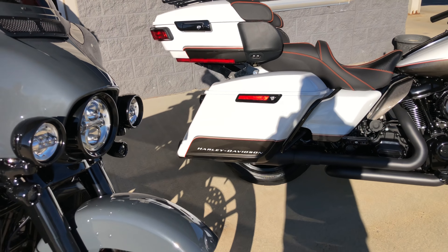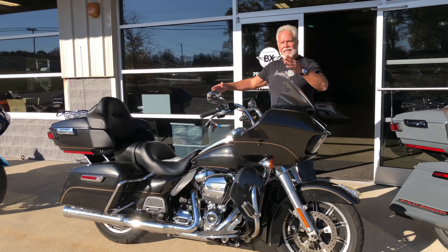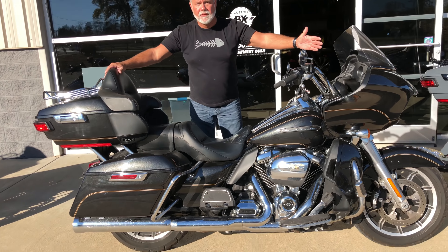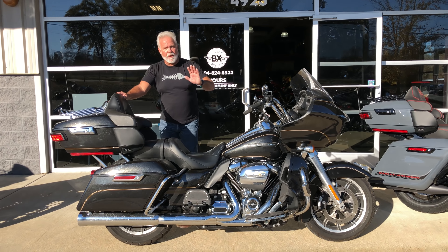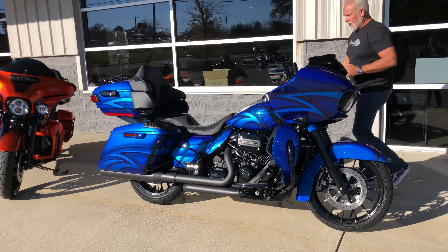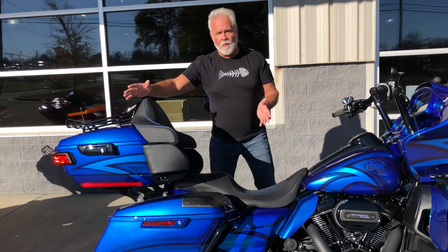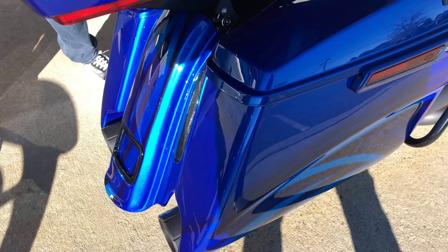So let's talk about what these bikes are. This is an ultra-limited or a road-glide ultra. Here's what you get when you go see Harley — I appreciate it's a beautiful motorcycle, but it could be around $30,000. You could have our custom version for just a little more money. I'm talking about with the full tour pack on it. Now you've got your road-glide ultra with all the trim.